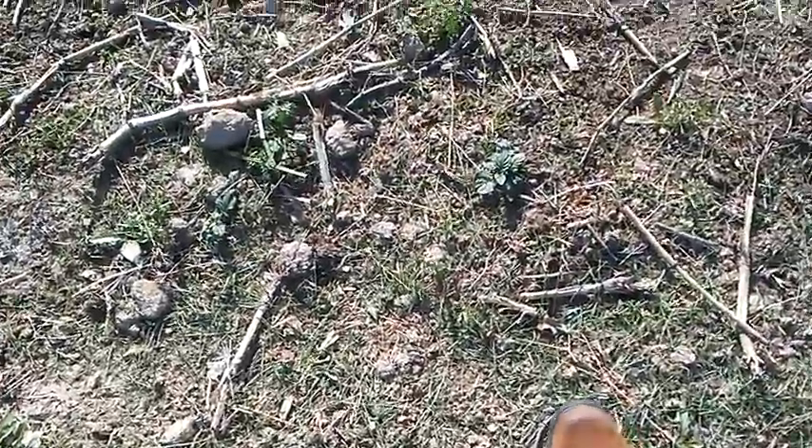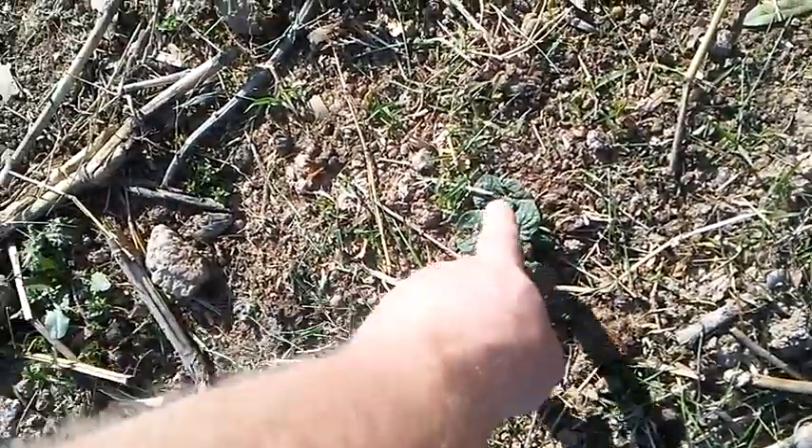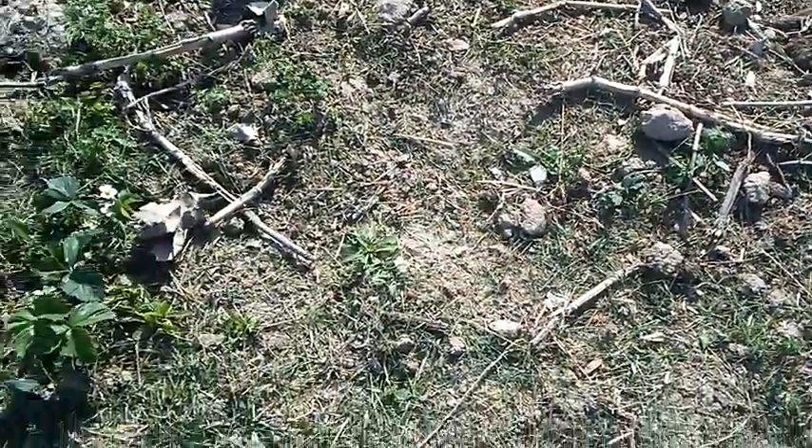Right over here next to the strawberries I've got a few rows of potatoes planted which are now starting to come up. There's one there, there's one over there. Potatoes are a darker green than anything else so they stand out.